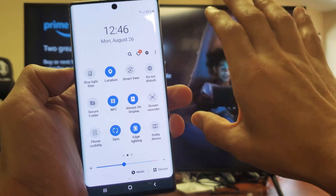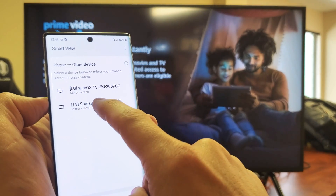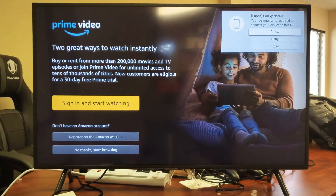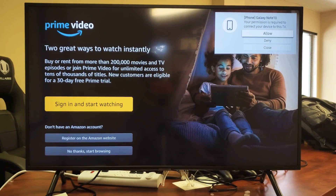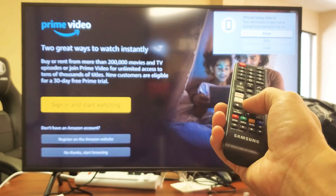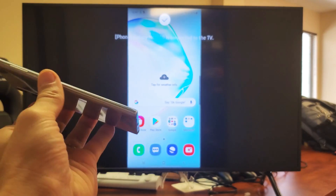This is the first time I'm connecting to the Samsung Smart TV. I'll click on Smart View and hopefully it finds it right away. There it is — Samsung 7 Series. Let me tap on that. The first time you connect to it, you should get a message on the TV. As you can see in the top right-hand corner: "Galaxy Note 10, your permission is required to connect to this TV." The first time you connect, that message will always pop up — just use your remote and click Enter to allow. And now hopefully it connects right away. And voilà, you can see we're totally wireless here.